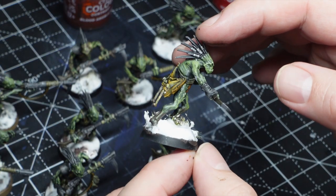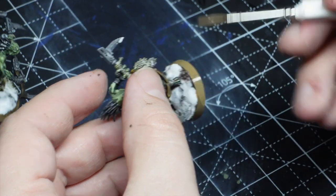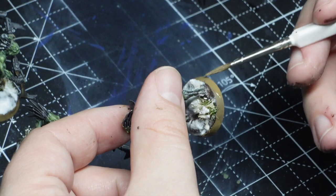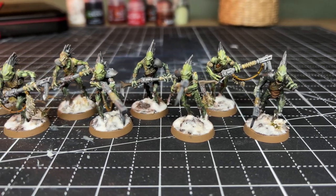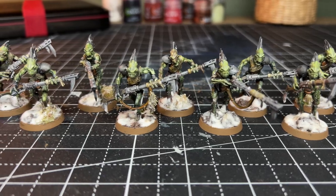That means from start to finish these models are averaging out at 30 minutes including the bases, which is absolutely crazy. I'm so impressed with Slap Chop and I can't believe the level of quality given the technique is so fast.